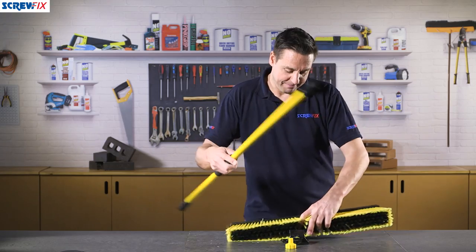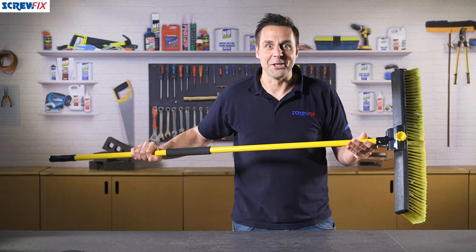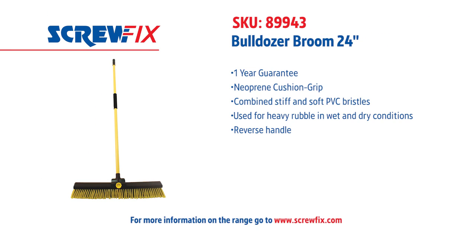Let's put it together and get sweeping. For more information and the latest prices, visit Screwfix.com.